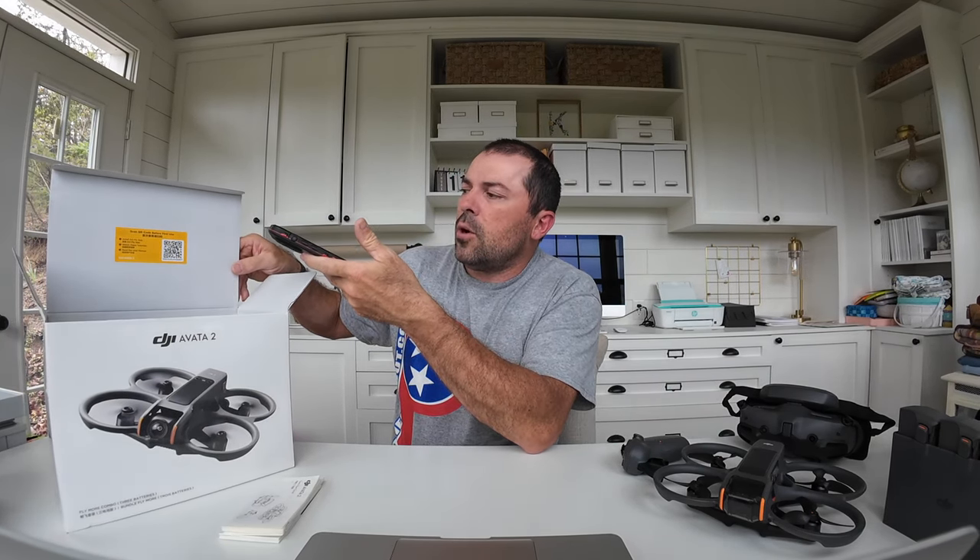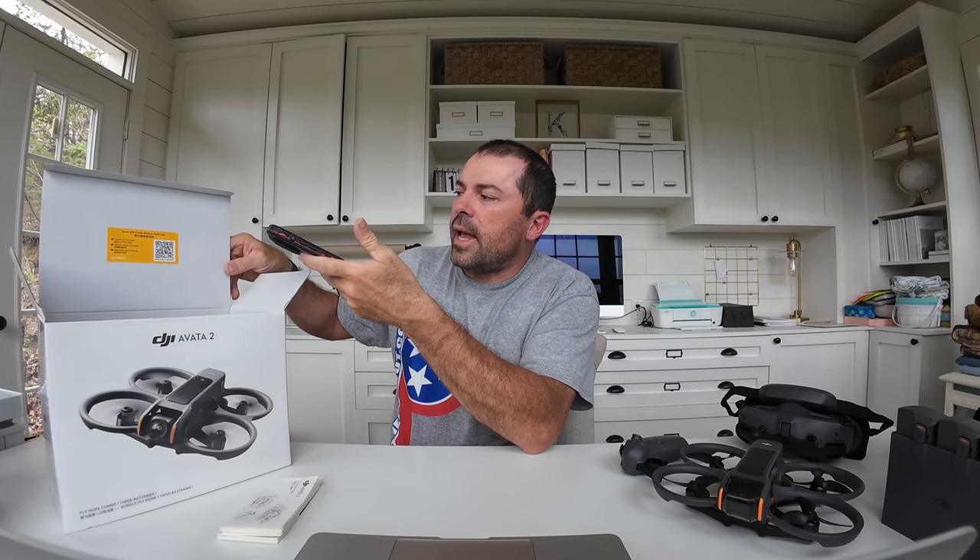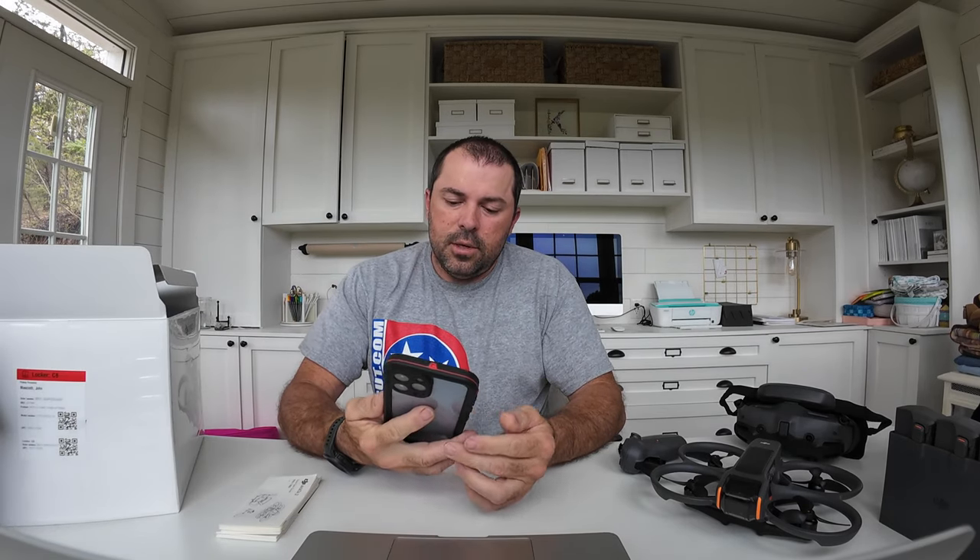Right inside the box you've got a QR code: scan it before first use to install the DJI Fly app. Scanning it brings you to an unboxing video with the DJI Fly app — yada yada, don't need that. Let's get one of these batteries going.